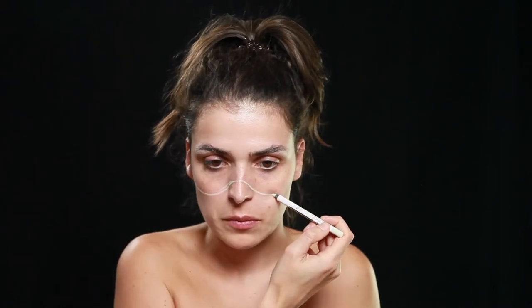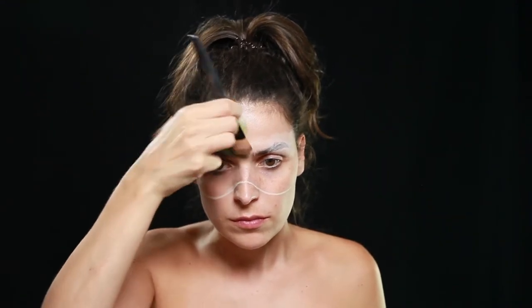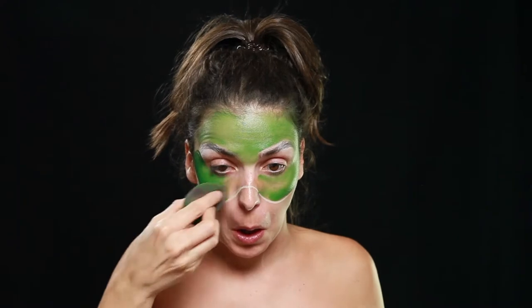Ok, acabei de colocar o meu primer. E agora desenhei umas linhas para dividir a cara, para estabelecer o limite do que é a parte de cima que vai ficar verde, e a parte de baixo que vai ficar amarela. Depois de tapar metade das sobrancelhas com a cera da Kryolan, pintei com um pincel e com esponja a parte de cima da cara com a tinta verde da Manron. E garanti que ficasse tudo uniforme.